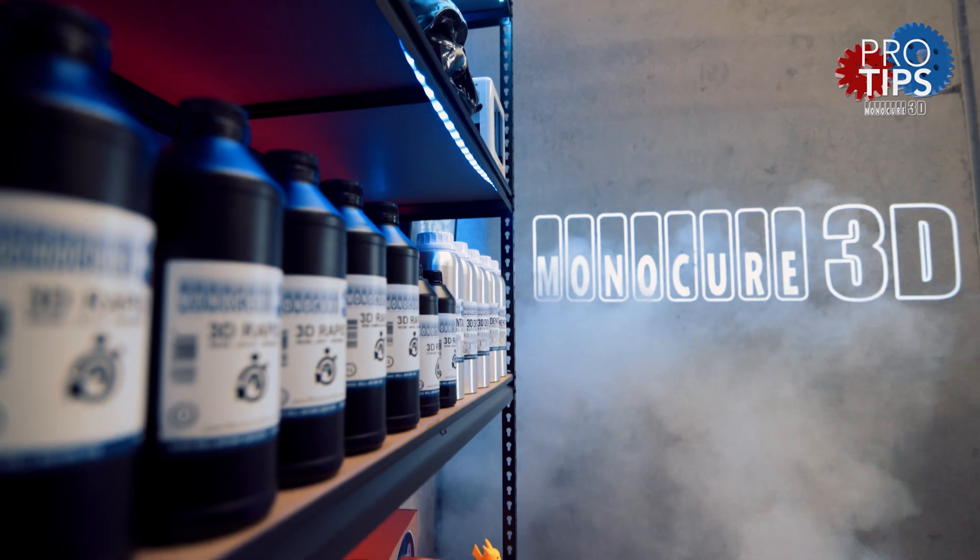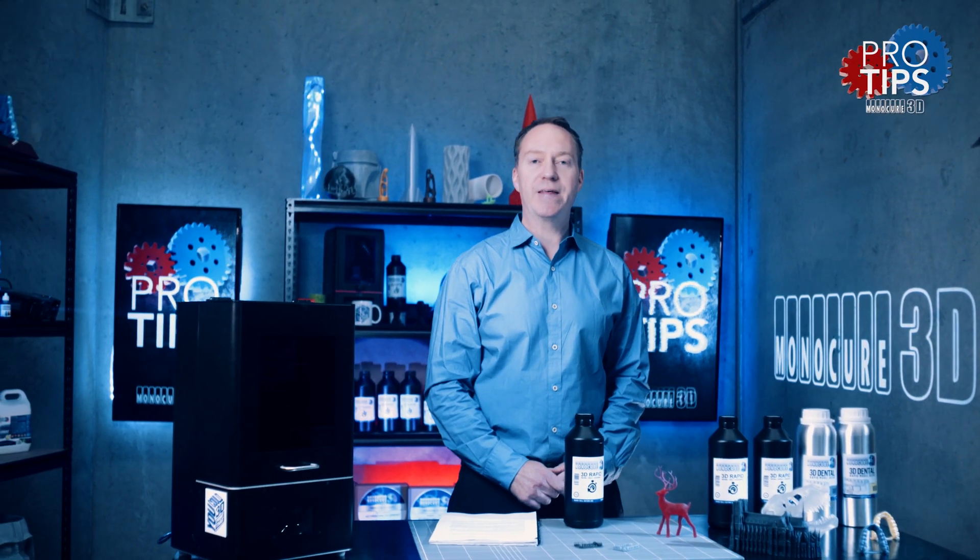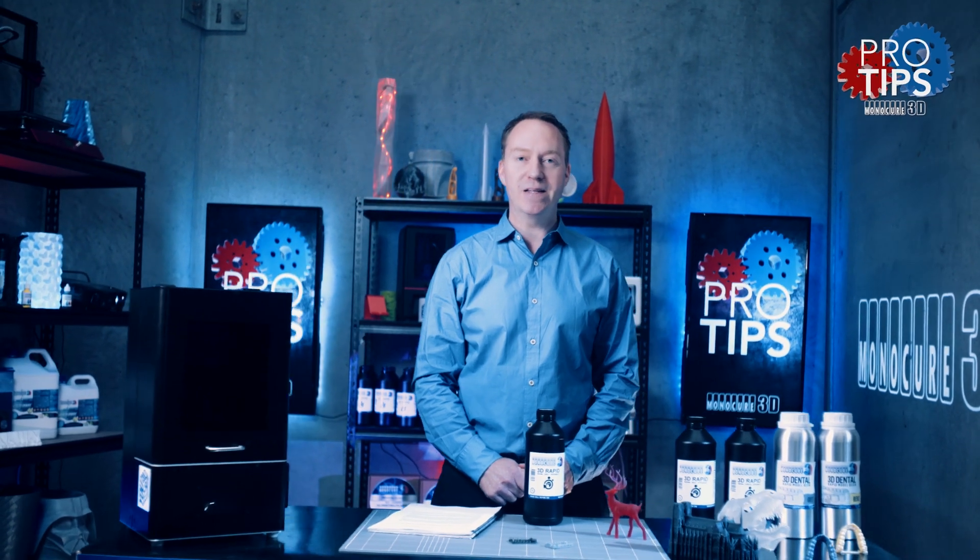Hi guys, welcome to Monocure 3D Pro Tips. Today I'm going to discuss the importance of calibration models and how they can save you time and money. Let's dive into it.